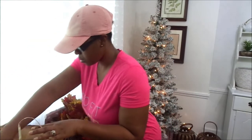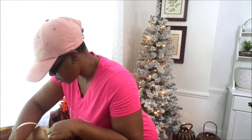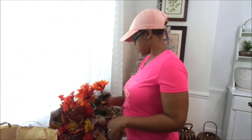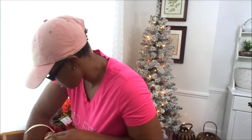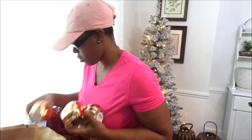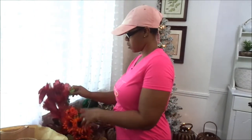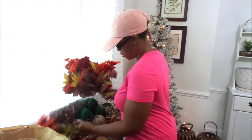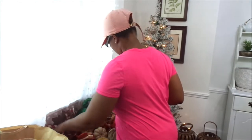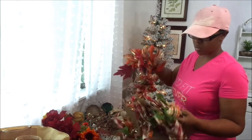Welcome back to my channel! Today I'm giving you the first fall decorate-with-me video of the season. We are in my dining room and I am getting ready to decorate this tree. Y'all know I love my fall trees — I decorate them every year for fall. Last year we had just moved into our home a few months prior, so I didn't get to really go all out. This year I am going in! I have about six trees in my home — there's a tree in every bedroom, a tree in the dining room, and a seven-foot tree in the living room. I'm still considering a tree in the foyer but I'm not sure yet.